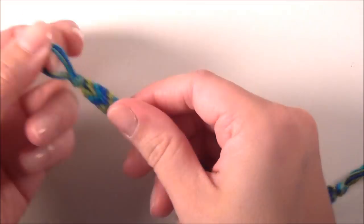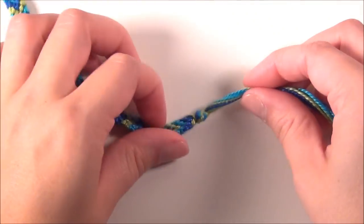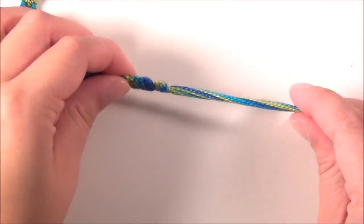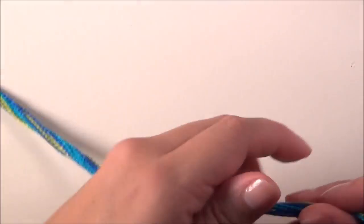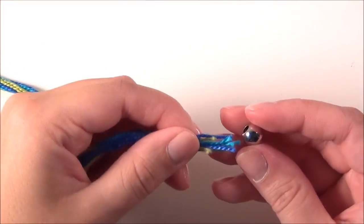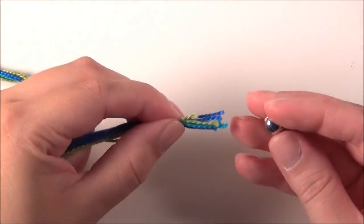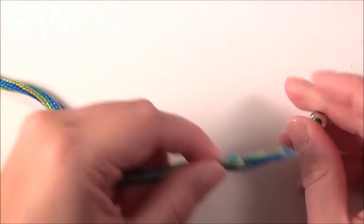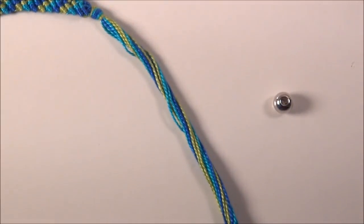Say you've got your loop at this end, you've just finished all your work and you've tied your knot. Now you want to put this bead at the other end, but the problem is you can glue all these ends together, but for the most part it's going to be really thick and hard to get through this bead even if they are glued. So what I like to do that makes it a whole lot easier is take a piece of scrap thread.